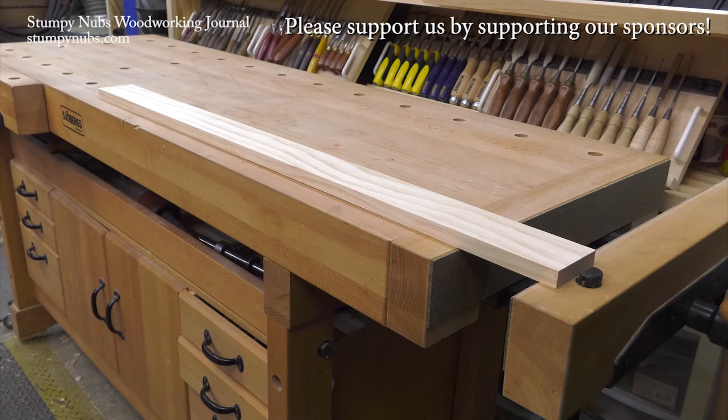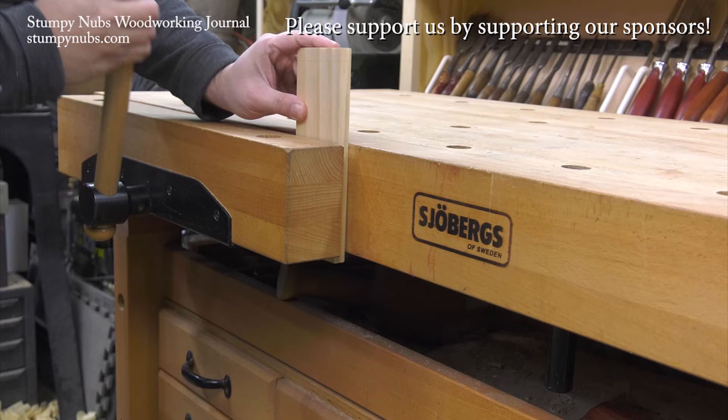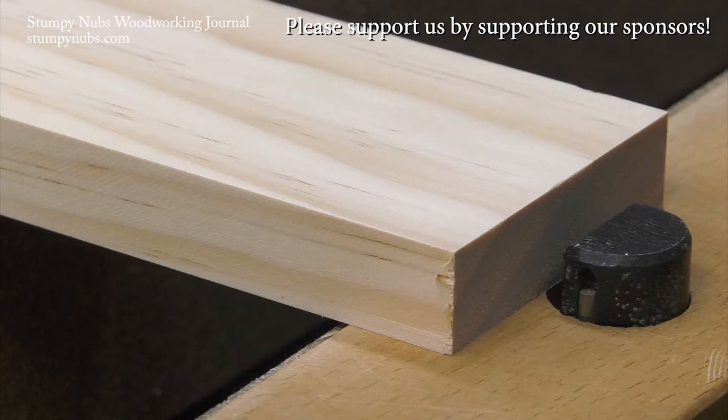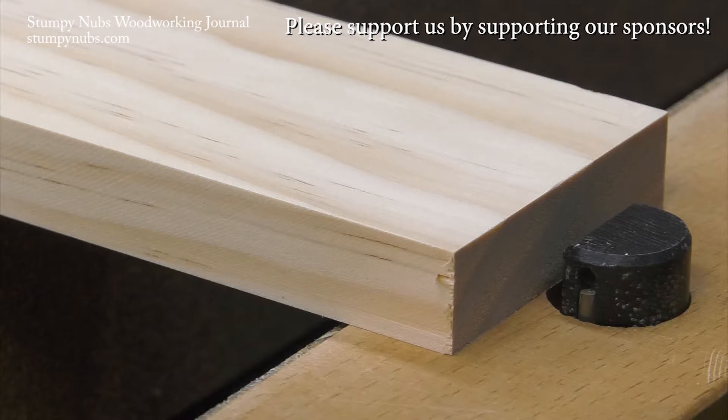This is a Koenigsegg, Sweden's finest sports car. This is a Joburg, Sweden's finest workbench. These are things for people who appreciate quality and high performance — something they can pass down to their grandkids' grandkids. You can't afford the Koenigsegg, but the Joburg will cost you less than a good cabinet saw. Check out what Joburg has to offer at the link below this video.